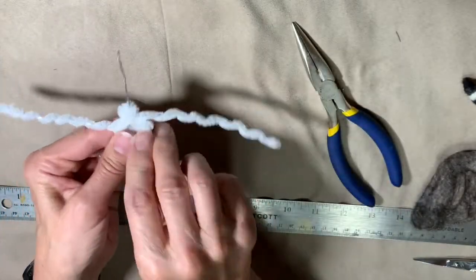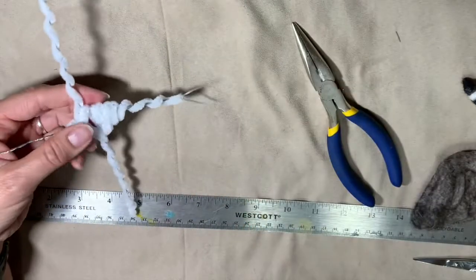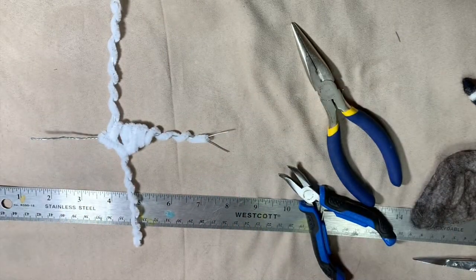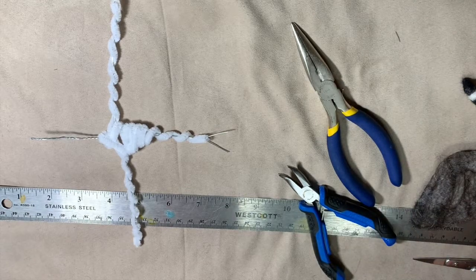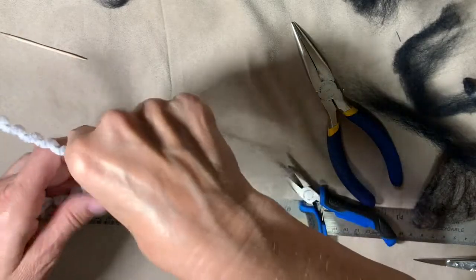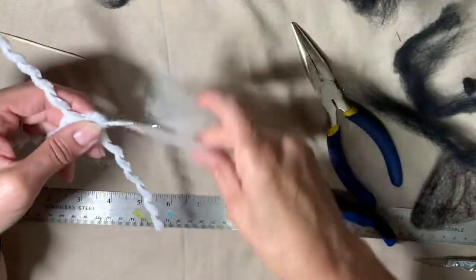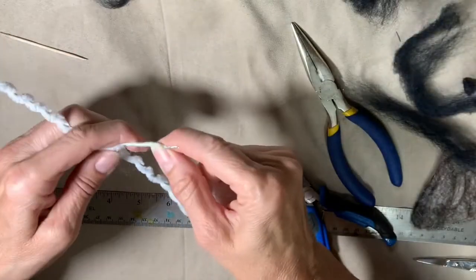I'm just going around and making that chest area a little stronger. You don't always want a whole lot of wire in there because it does make stabbing a little more dangerous and easier to break a needle. Now I'm going to put some white just to get that on the neck and head so that the rest of the wool will adhere better.